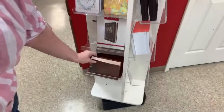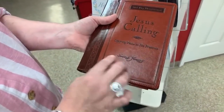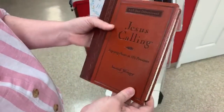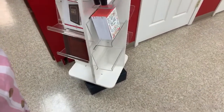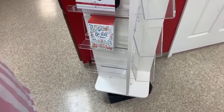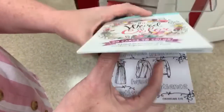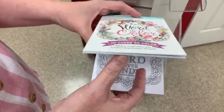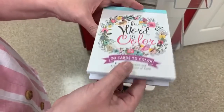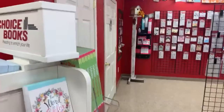Jesus Calling — you want a good Christmas gift? Vince gives these out at Christmas. The leather-bound Jesus Calling is incredible. We don't have a whole lot of those left. The Word to Color books are so pretty — somebody gave me a little clear acrylic picture frame and they colored several of these and put them in the frame and you could change them out.